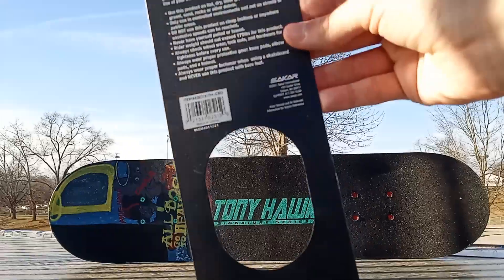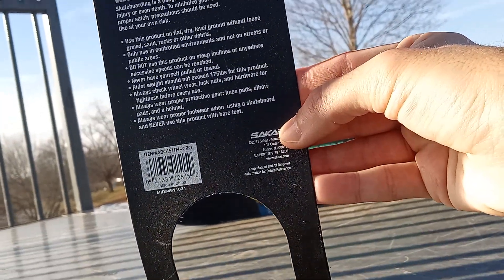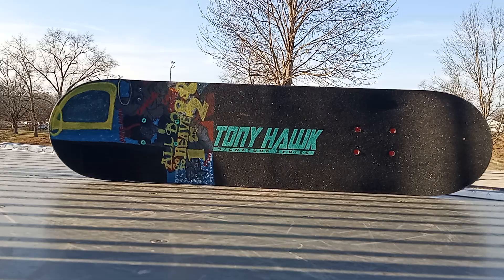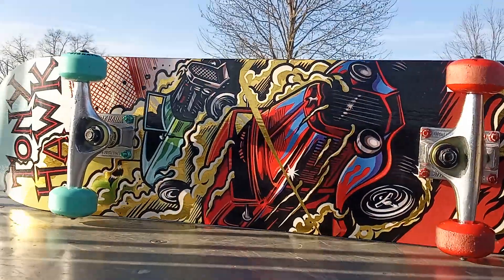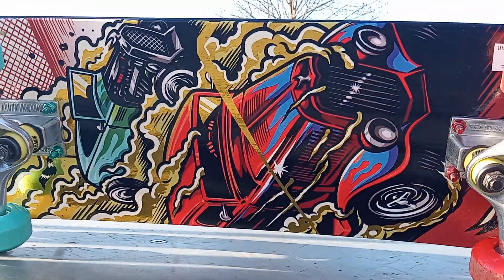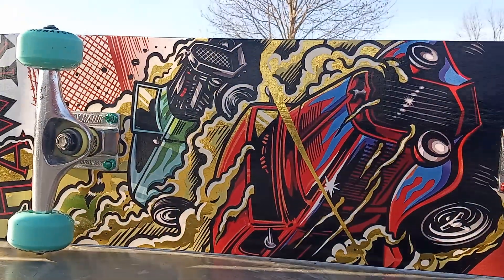I got the Tony Hawk board and yeah it ends up pretty good. The wheels are the same - I hate that these wheels are so cool looking, the colors on them, but the bearings and the wheels are just crappy. It made the board look cool but the wheels aren't any good. The bearings and the wheels just aren't good, but it's a cool board.